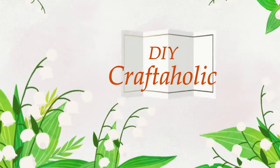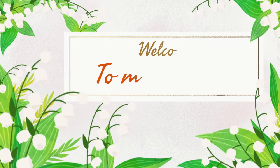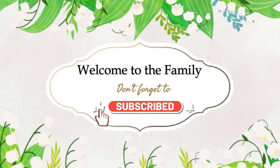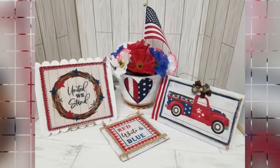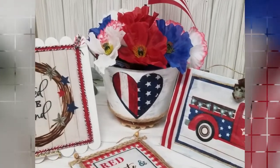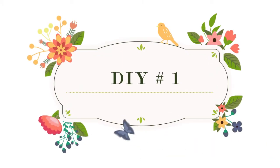Hey, this is Christine, your DIY craftaholic. Welcome back if you are returning, and if you are new, welcome. So glad you decided to stop by today. Today I have four quick and easy patriotic DIYs, which is part of the patriotic DIYs open playlist, which I'll talk a little bit more about further into the video.